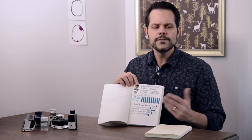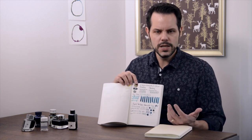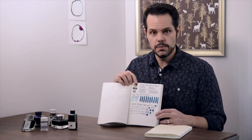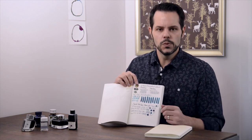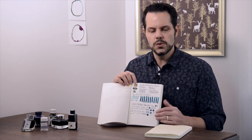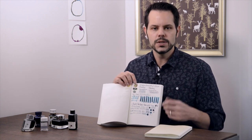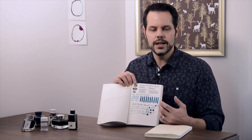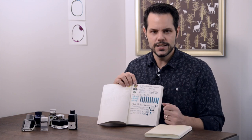I'd highly recommend you do that. If you don't feel like inking up two different pens, or even one pen every single time you get a new ink, a dip pen would work just great. But I do recommend you have some consistency throughout, so that when you compare one ink to another you can see what the properties are and know that it's based on the ink itself, not the pen.